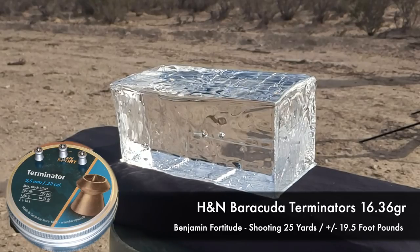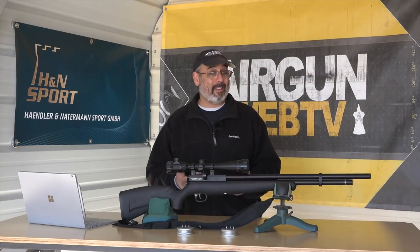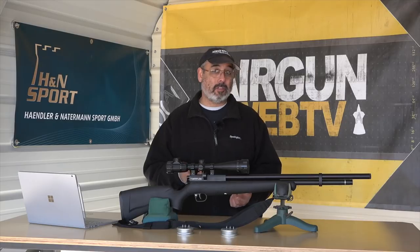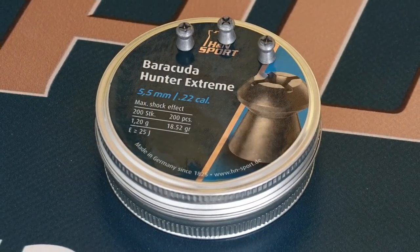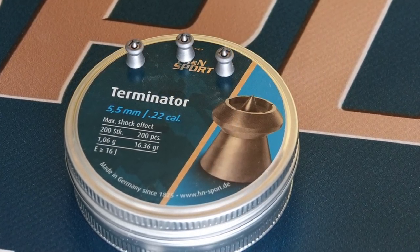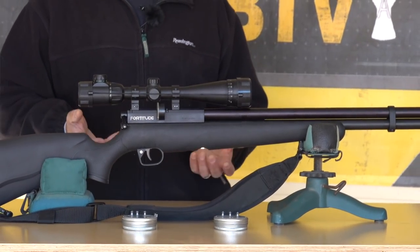Some people say, why would you use the Terminators? They don't look like they'd be accurate. Well, they've been very accurate in several guns that we've tested them in, so you don't really know until you get some and try them. In the Fortitude, they were great at 25 yards. Whether you're shooting the Barracuda Hunter Extremes or the Terminators, I got great accuracy — we're talking sub one inch, which for an inexpensive youth hunting gun, I think that's great performance for what you're getting.